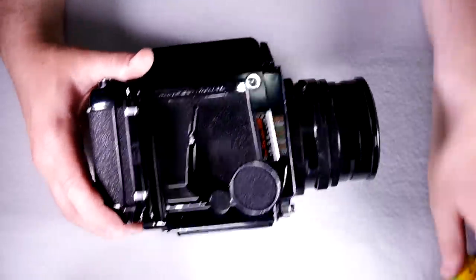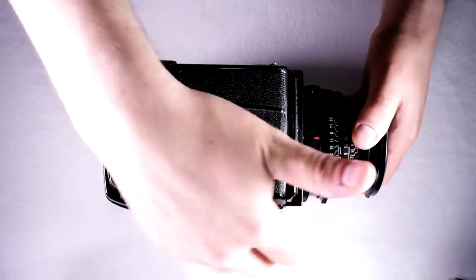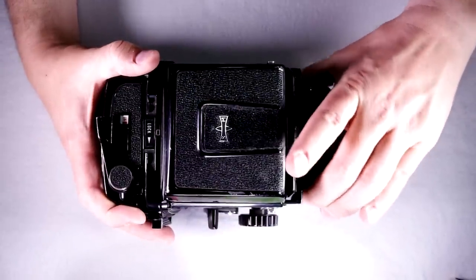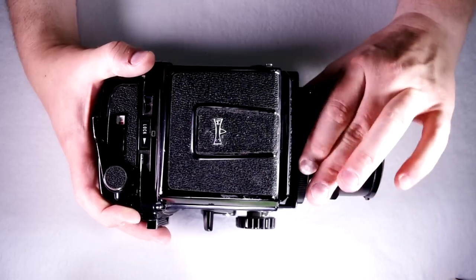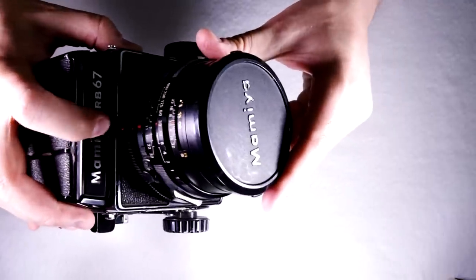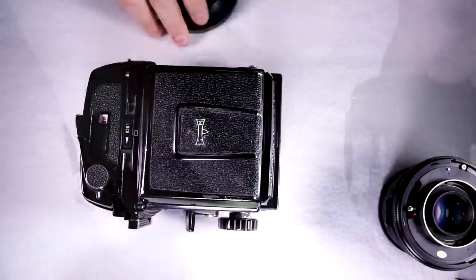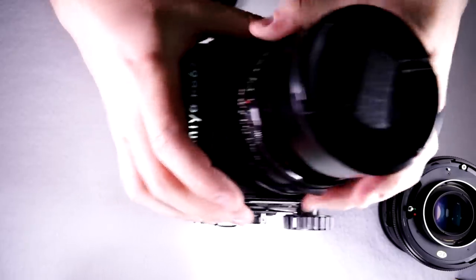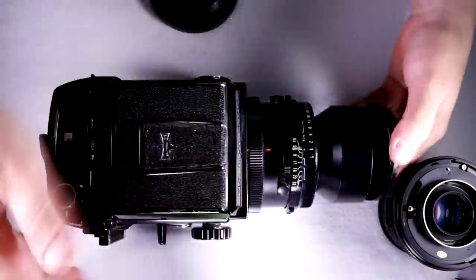First thing we're going to talk about is how to mount and unmount the lenses. The camera's shutter has to be cocked in order for the lenses to be taken off and put on. Grab the breech mounting ring and turn it counter-clockwise until the two red dots line up, then you can take it off. To put another lens on, line up the two red dots and turn the breech lock clockwise — now it's locked and ready to go.